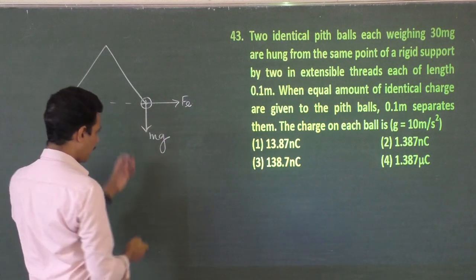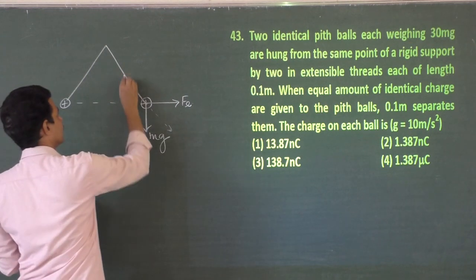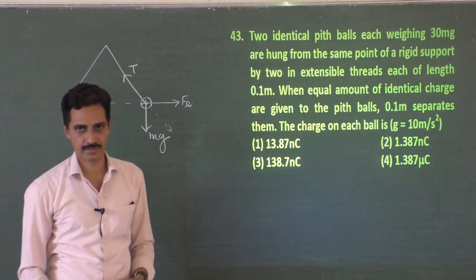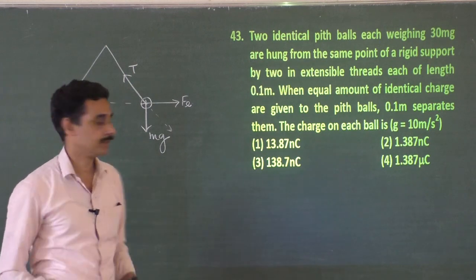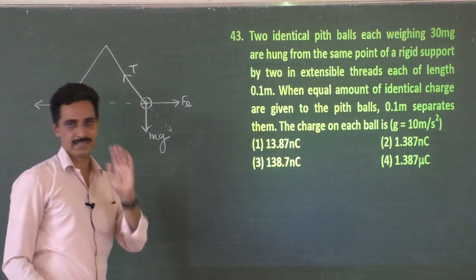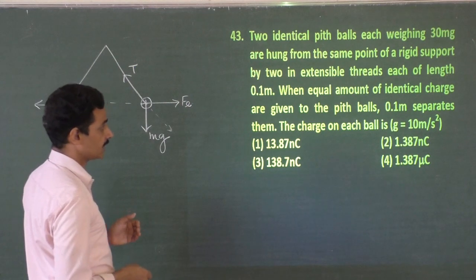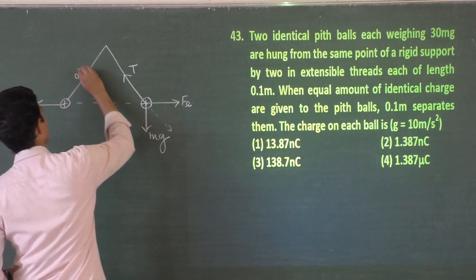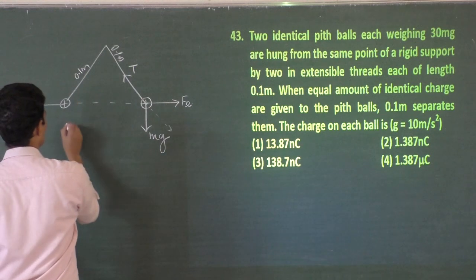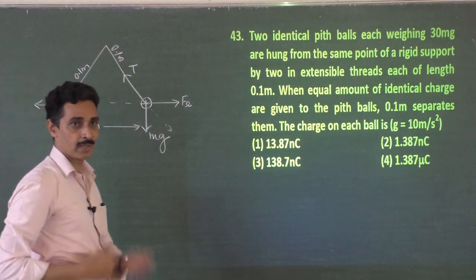The electrostatic force of repulsion puts them as far as possible. The resultant of weight (vertically down) and electrostatic force is balanced by tension. Now, both threads are 0.1 m and they separate by 0.1 m, so we have an equilateral triangle — all angles are 60°. That is our key clue.